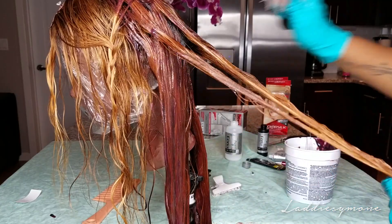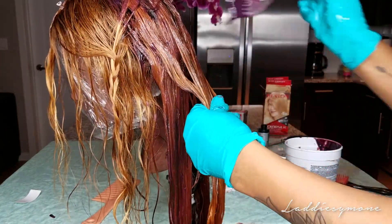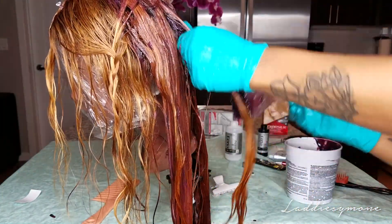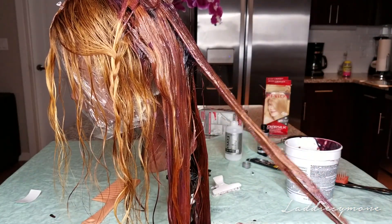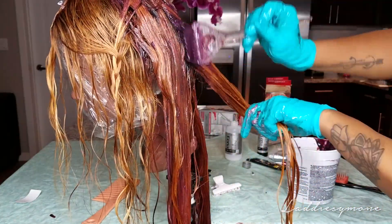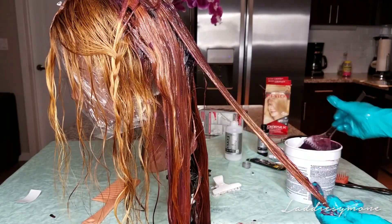I left this color on the hair for about two hours. This is the Adored Virgin raw hair — I will link all their information down below along with my discount code. This hair is holding up pretty well; it's raw Indian wavy if I'm not mistaken.